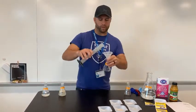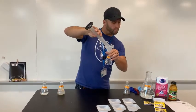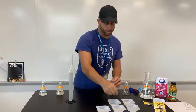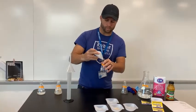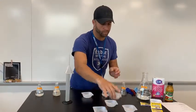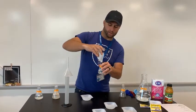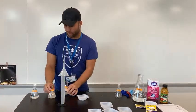For flask three, it'll take 75 milliliters of water — I'll use my funnel once again — then 6.5 grams of sugar, and then one gram of yeast. We'll be topping that off with a gram of yeast. And that is it for flask three — joining the other two flasks over here.